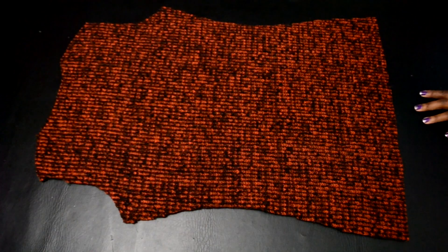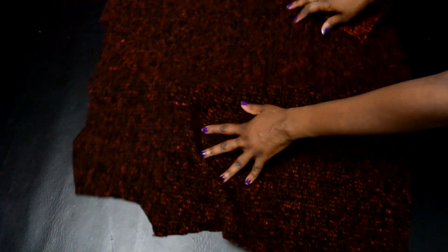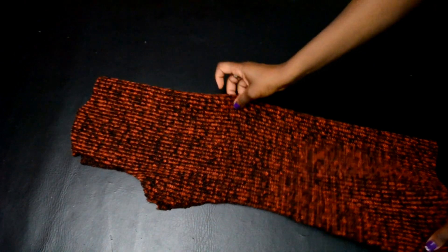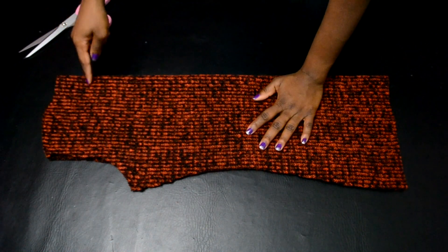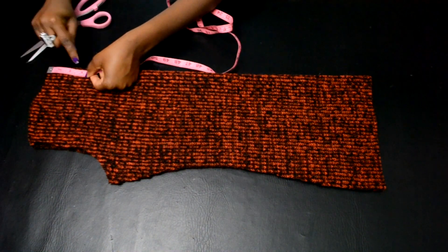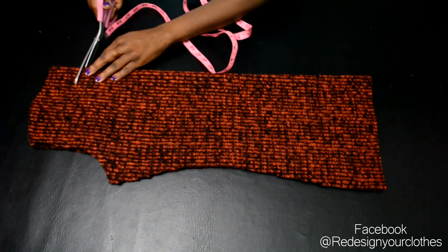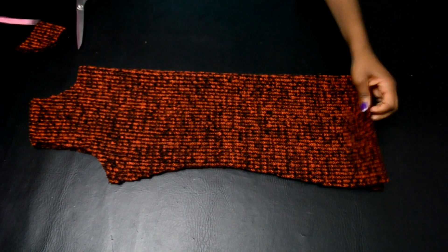Once it's done, take one part of the fabric — that's going to be your front part. Fold it in half and we're going to make the neckline. Come down three inches from the top edge of the neckline and swing it over to the shoulder. It will look just like this.